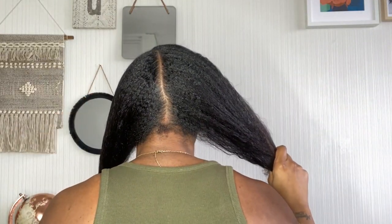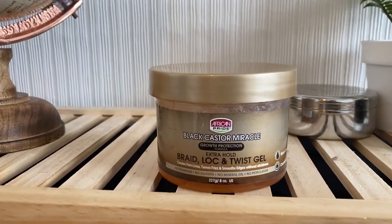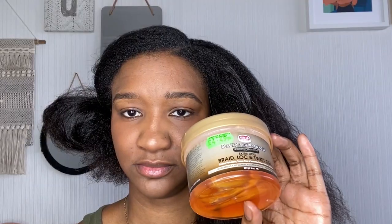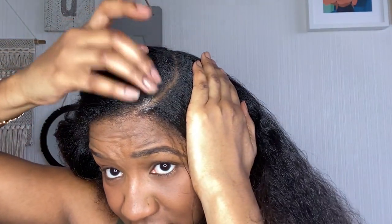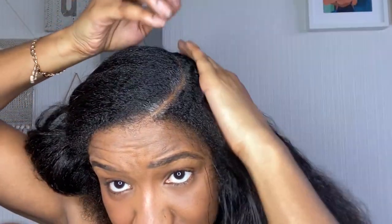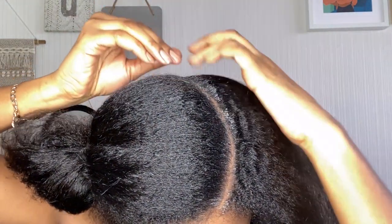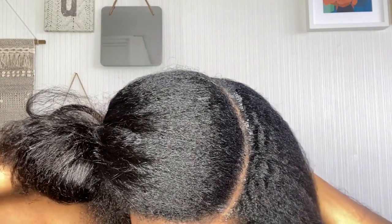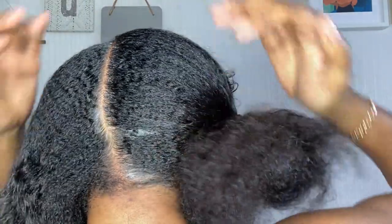Even with the best tool for the job, I still can't always get that parting perfectly straight. Now I've got my braid lock and twist gel — I love this stuff, it is literally the best for doing braids. I'm just smoothing it on my parting to make it look extra clean, so both sides of the parting lay down nicely. This helps a lot — it makes the parting look much more defined.